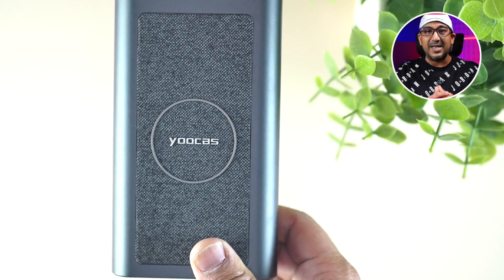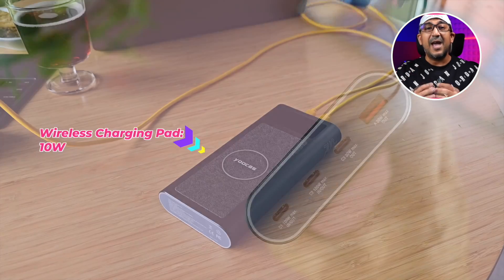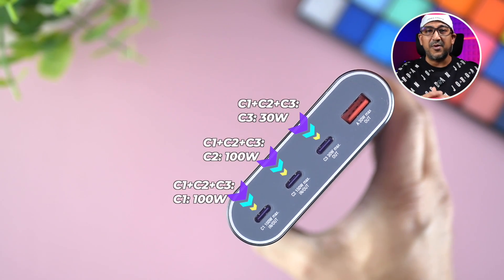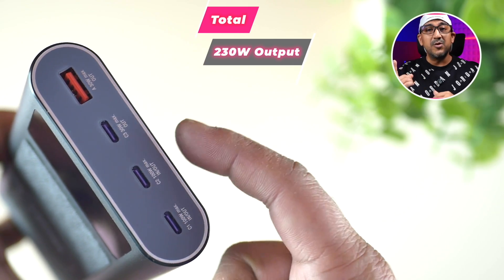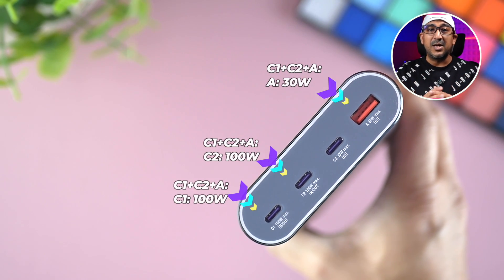With four different ports you can use many combinations. The fastest combination — C1 + C2 + C3 + wireless charging — delivers 100W from C1, 100W from C2, 30W from C3, and 10W from the wireless pad, totaling 240 watts. The second fastest is C1 + C2 + C3 for 230W. You can also use C1 + C2 + USB-A for another 230W combination.